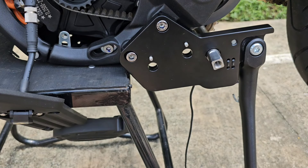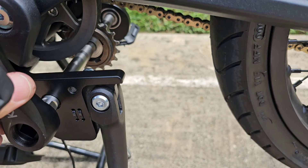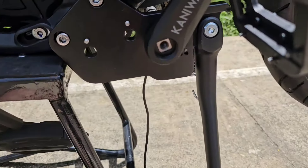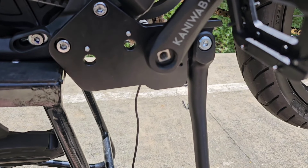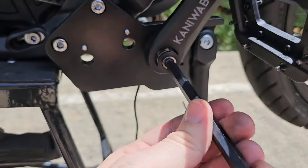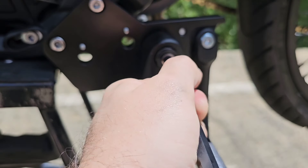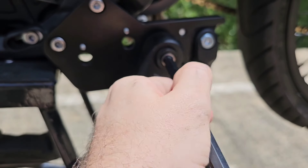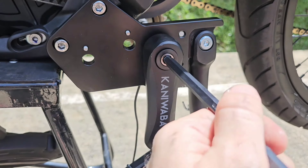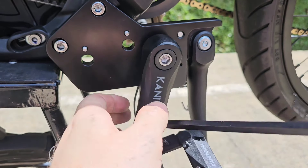Slide the left crank over the spindle, making sure it is 180 degrees offset from the other crank. Take the screw and 8mm wrench — note this screw has a standard right-hand thread — and tighten it completely.